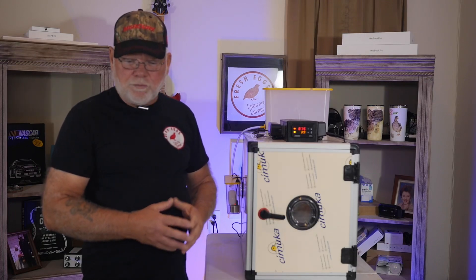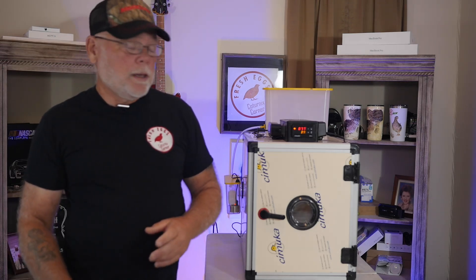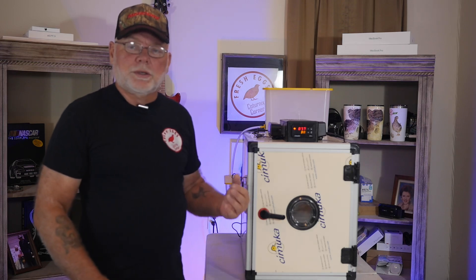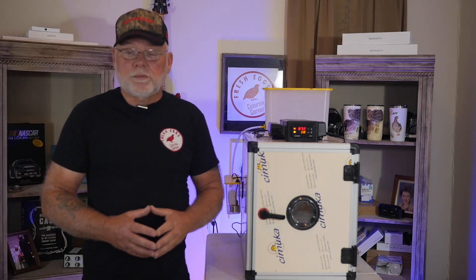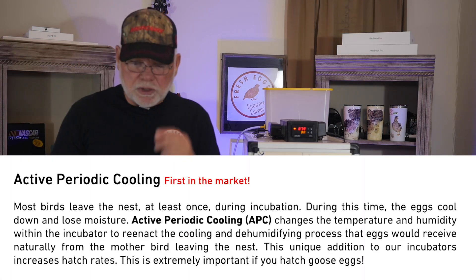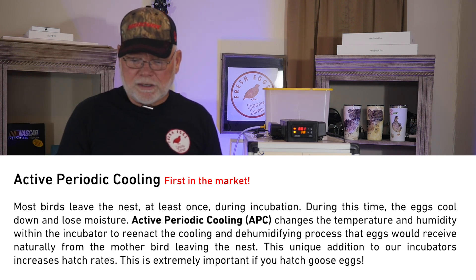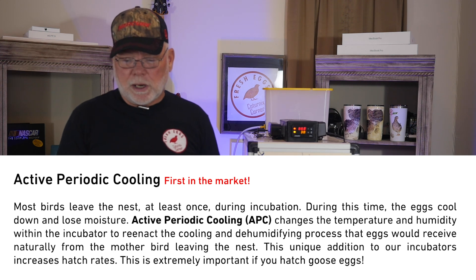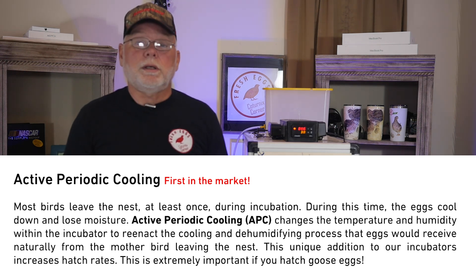The incubator also has a feature not currently available on any other models, called active periodic cooling. What that does is reduce the temperature inside the incubator to a set value and also reduce the humidity. Their website states: most birds leave the nest at least once during incubation — during this time the eggs cool down and lose moisture. Active periodic cooling reenacts that cooling and dehumidifying process that the eggs would naturally receive from the mother bird leaving the nest.